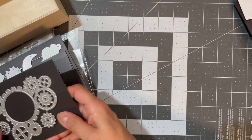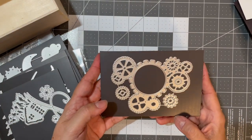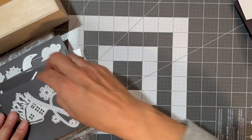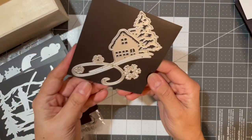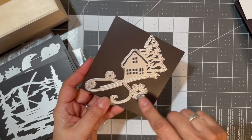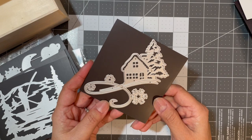I got some gears. Then I got this nice little winter scene of a cottage with a pine tree and some snowflakes.